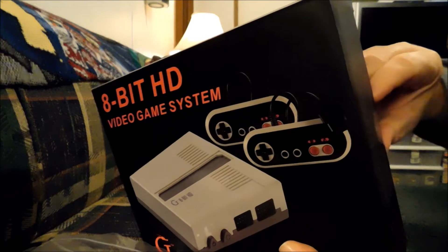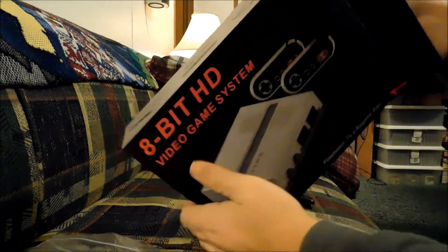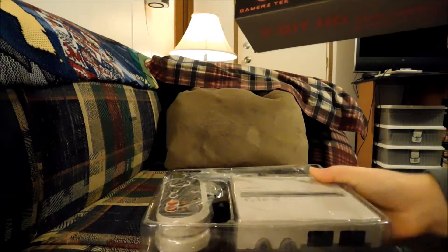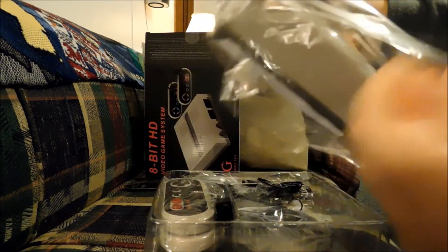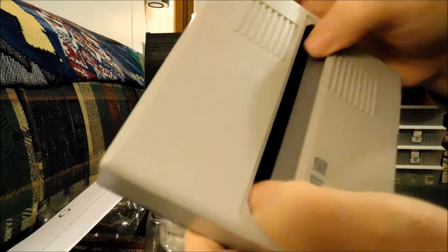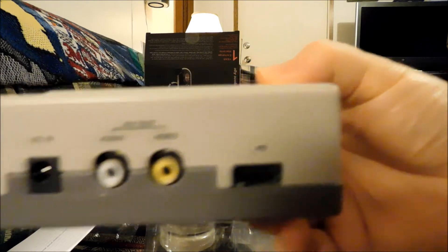The 8-bit HD version is the same thing as the regular AV version, except this one has HDMI out. The controllers are the same, but I like them better than the original NES controllers — and I never thought I'd be saying that because I love the original NES controllers. These just have such a good feel. The paper that comes with it tells you how the life of the pins is extended by keeping your games clean.